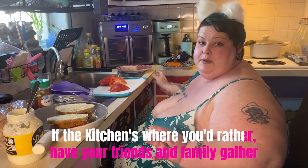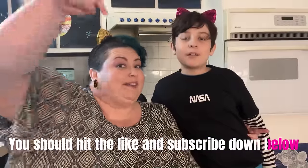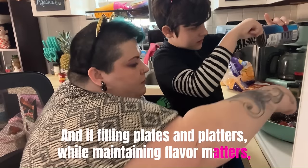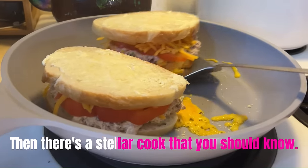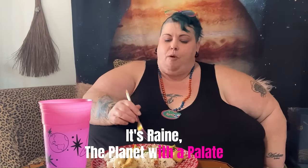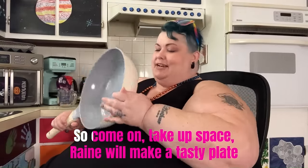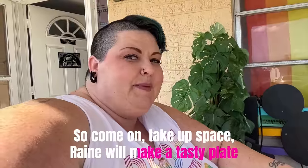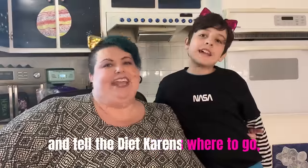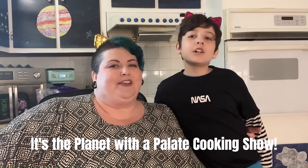If the kitchen's where you'd rather have your friends and family gather, you should hit the like and subscribe down below. And if filling plates and platters while maintaining flavor matters, then there's a stellar cook that you should know. It's Rain, the Planet with a Palette — they'll keep you fed and coming back for more. Come on, take up space! Rain will make a tasty plate and tell the diet carrots where to go. It's the planet where the palette cook can show.